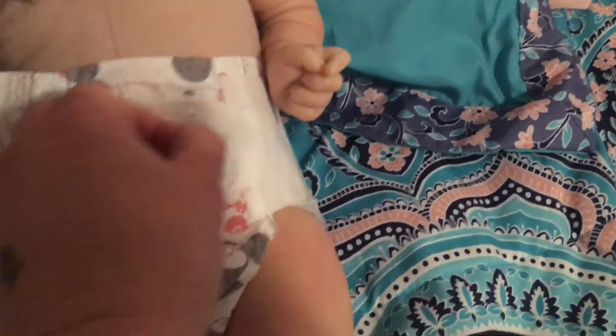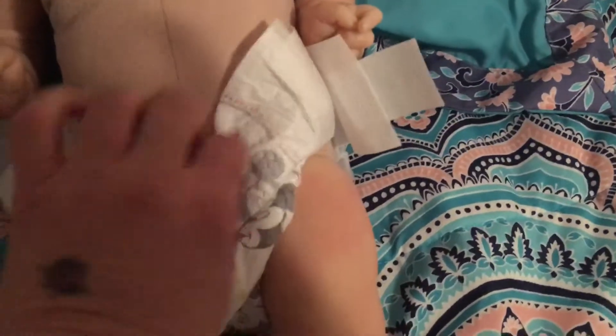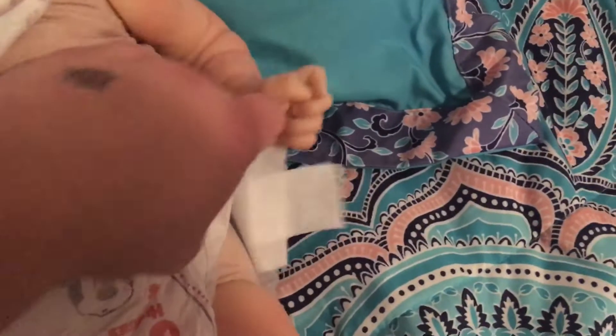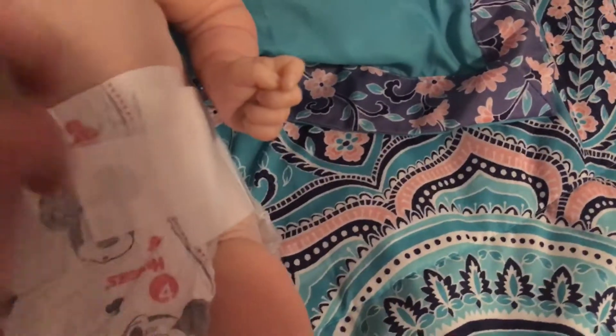Her body — here we go, here's her body. She's a cloth body, as all y'all know. Full arms, full legs.